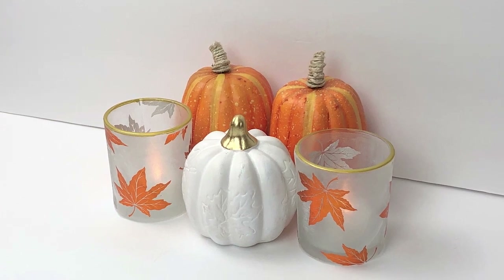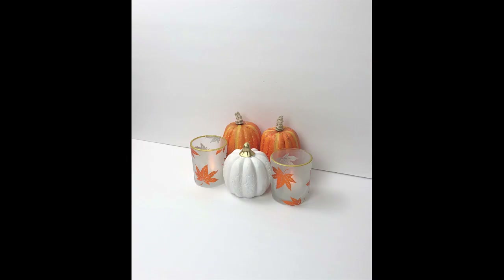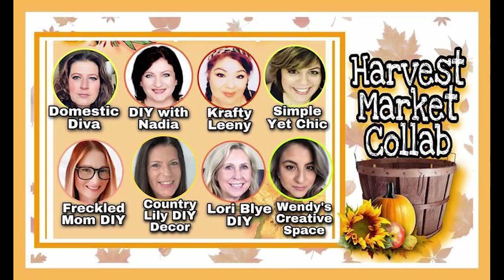Today's video is part of a Harvest Market collab, which is hosted by Leni with Crafty Leni and Nadia with DIY with Nadia. There are some amazingly talented ladies in this collab. I'm going to have a link to the playlist in my description box below, and I hope when you're finished with my video you'll go over and check out all the beautiful fall creations everyone has made today.